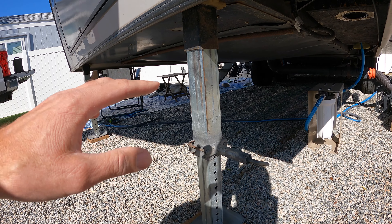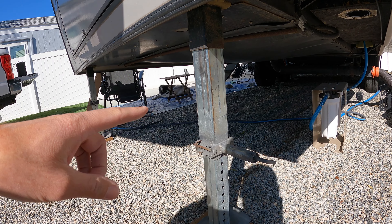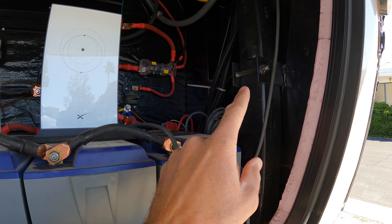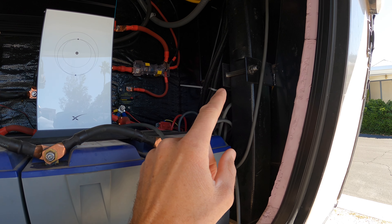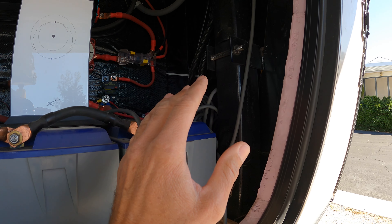I'll show you what to do so that you can get back on the road again until you can get this jack replaced. I'm also going to be replacing this jack right here, so I'll show you how to do that in case you want to save some money by doing the replacement yourself, which really isn't too difficult.